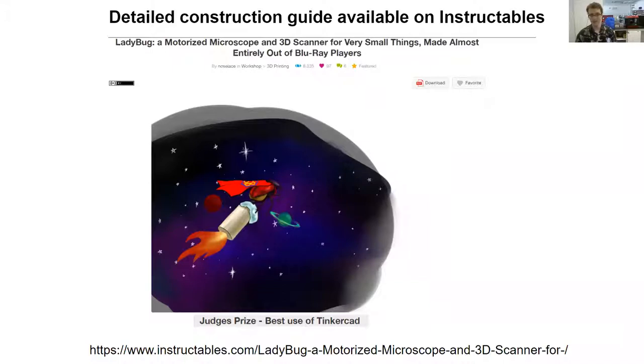We don't really have enough time to go over the full construction of the scanner — the computer it uses, the wiring — but I do have all of this in excruciating detail on Instructables. My device, I call it Ladybug — because I was scanning insects when I started. If you just type in 'Ladybug scanner' or 'Ladybug microscope,' you'll find this Instructables guide that details exactly how to make this Blu-ray player version — which Blu-ray players you need, which drivers you need, how to process your 3D prints, and so on.